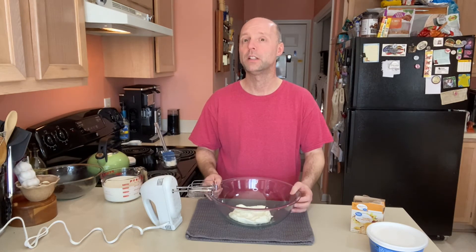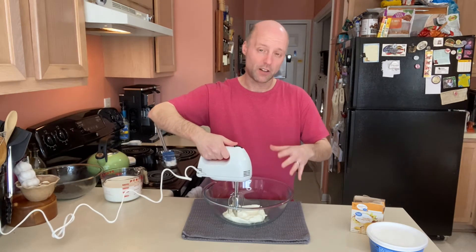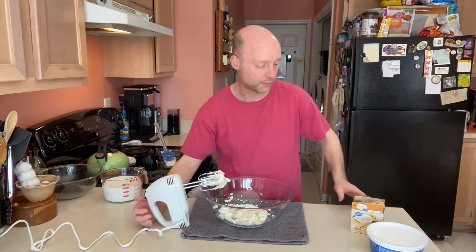Now that our crust is firming up in the fridge, let's get started on our filling. This is one 8-ounce package of softened cream cheese — just regular cream cheese, though you could use light if you want. If you need to soften it in the microwave, do it for ten seconds, check it, then maybe another five. Let's give it a little blend just to make sure it's softened up, then we'll add two 3.4-ounce boxes of instant vanilla pudding, three cups of milk — I'm using one percent, but whole, two percent, or skim all work — and one 8-ounce tub of non-dairy Cool Whip.